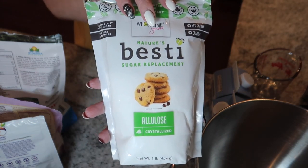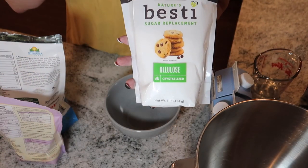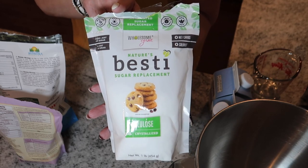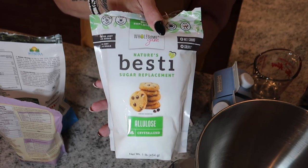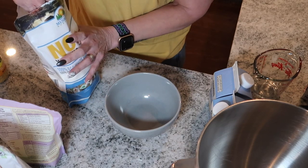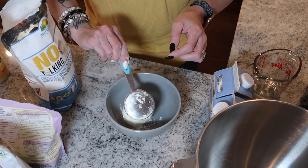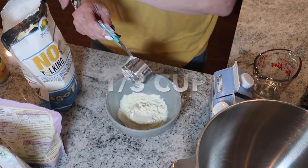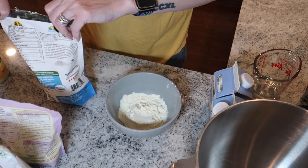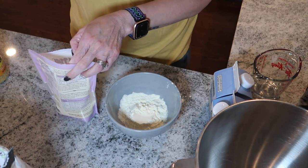Exciting news — I finally got my hands on some allulose, so I'm going to try it in this recipe and omit my swerve powdered sugar. I'm not exactly sure how much to use, but I think I'll use a little less than a quarter cup. This is going to be trial and error, and hey, if it works it works. My oven is preheating to 325°F. I'm going to add in a quarter cup of egg white powder, which makes an absolutely huge difference — my bread never gets dry, even after freezing.